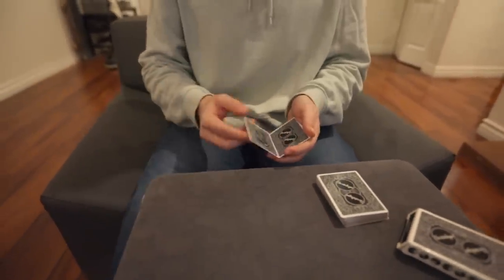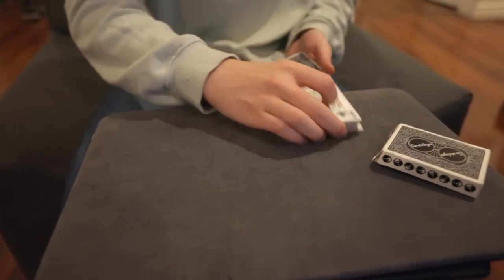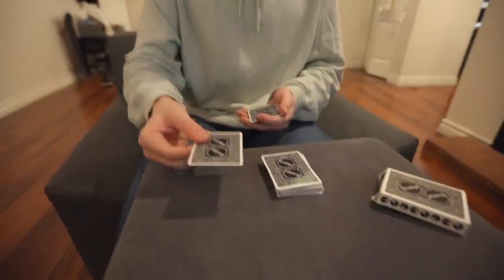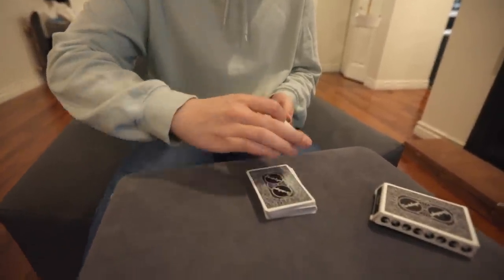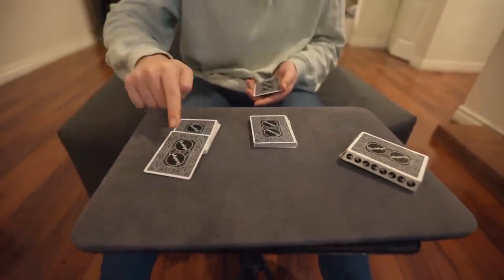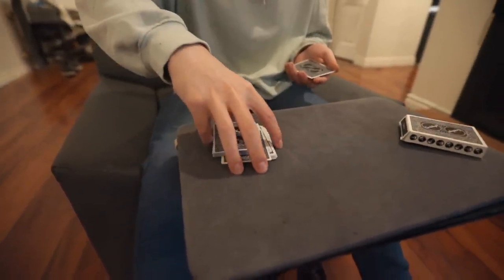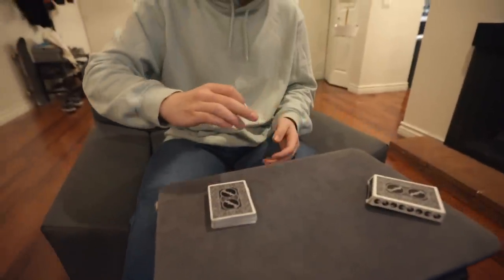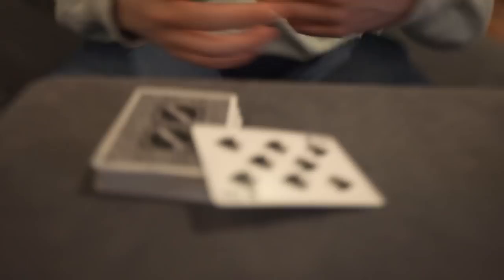You immediately grab everything above the break — all the kings — in a deep biddle grip, hiding a good amount of the cards. Here's how it looks up to speed: 'Let's take a look at what king's on top — the king of clubs. What we're going to do is cut it.' You gesture this card, turn over, say 'king of clubs, we're going to cut it into the middle.' You pick up the single, flip it, keep it out-jogged. Square the first king into the deck, take the remaining three kings.